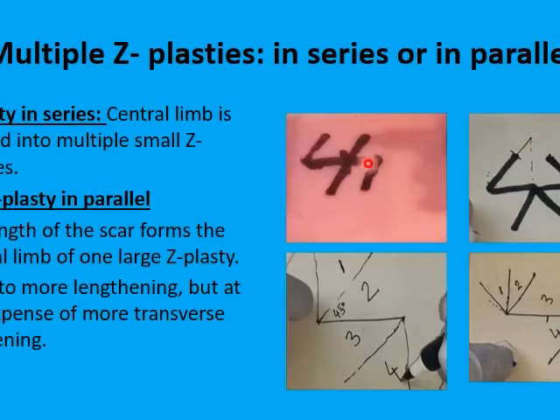In this example, you are using two Z-plasties in series in the same direction, and you would mobilize only about half the amount of tissue from the transverse direction compared to what you would have mobilized with a single big Z-plasty. The same applies to another variant of the in-series multiple Z-plasties — the double opposing Z-plasty — where you still get a 75% increase in the length of the central limb, but with much less mobilization of tissues from the transverse axis.